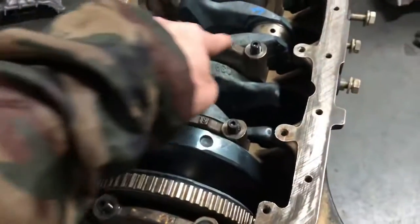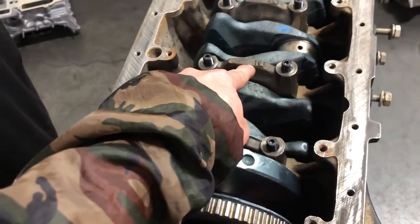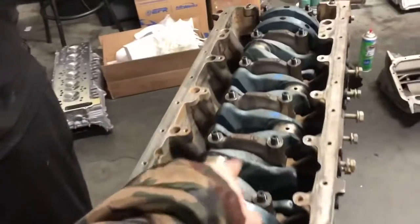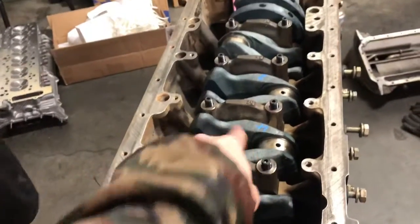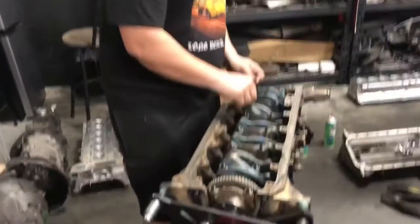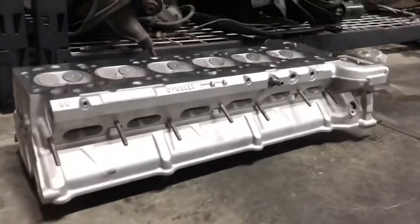We just finished putting in the ARP main studs and the caps. English is my third language so I mix up words. Yeah — ARP main studs, the caps, and the crank. We did the crank right there, so all good. Getting excited! Look at my head right there.